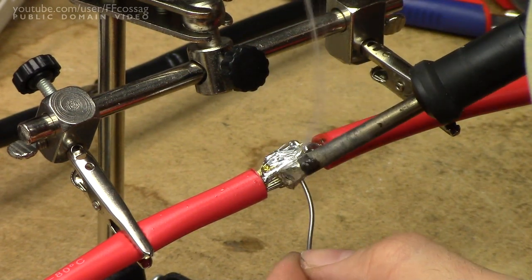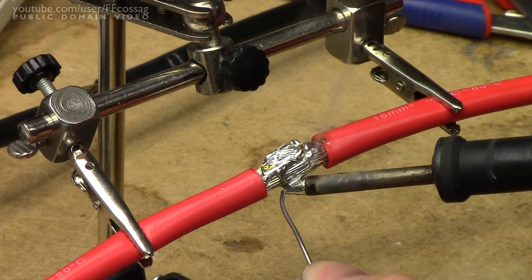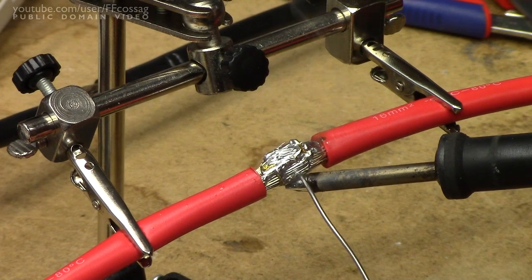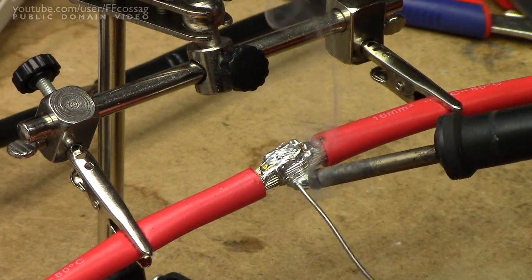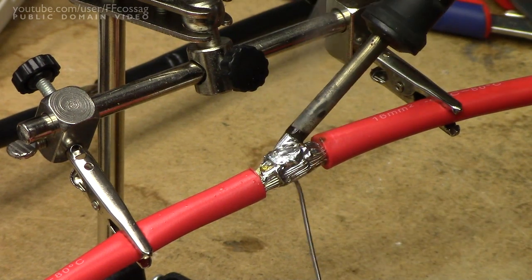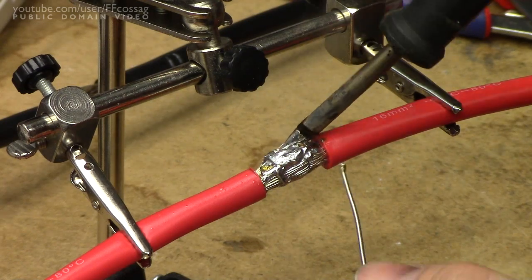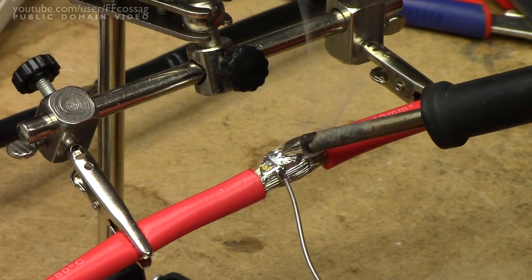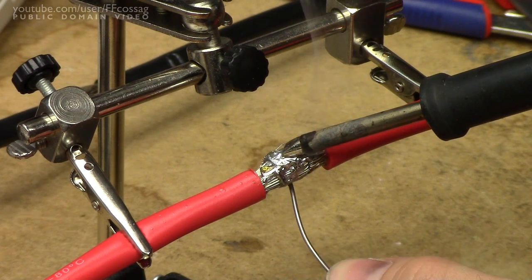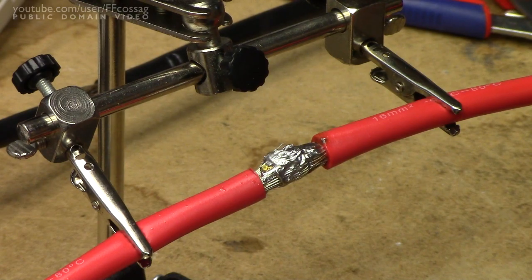I've just started to get a joint here. I'm going to call that good enough. There we go — soldering 16 square millimetre wire with a 72-ish watt iron.